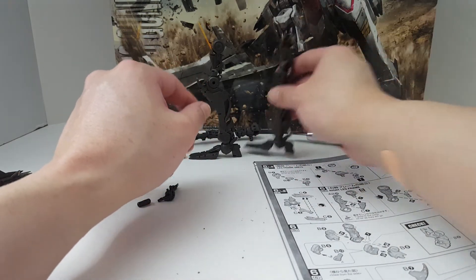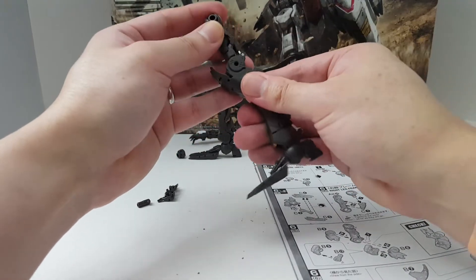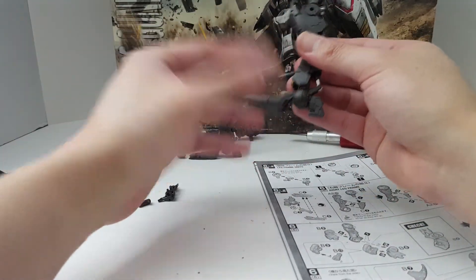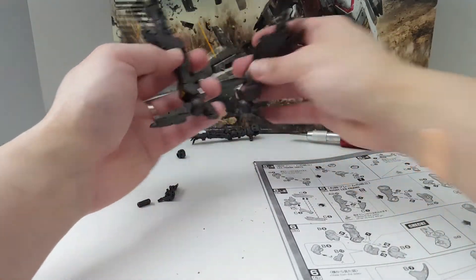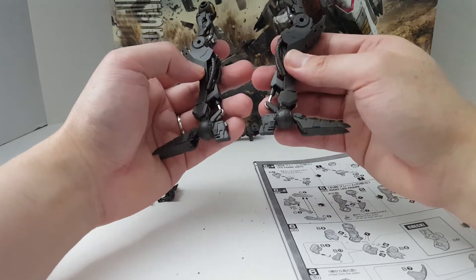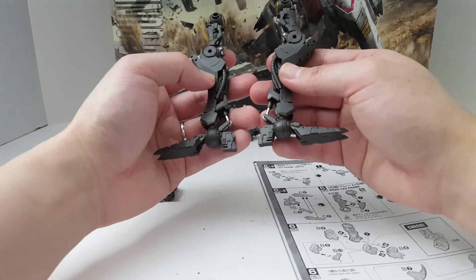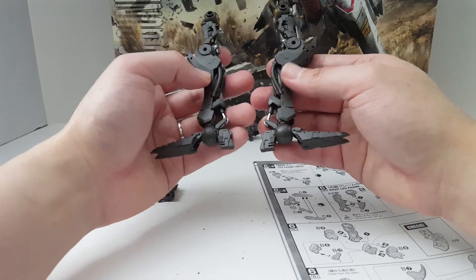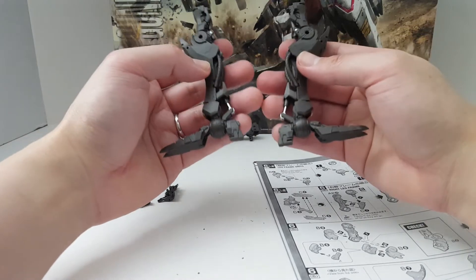One thing I want to apologize for: I was recording this the night before at 4 o'clock in the morning and I lost the footage for this build. I built the legs and lost the video because I accidentally pushed delete — I guess I was too tired. But yeah, these are pretty good.